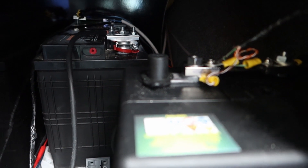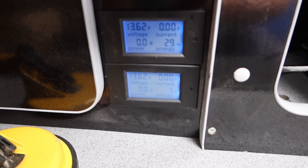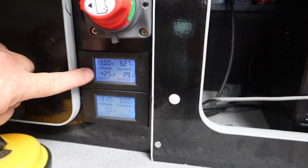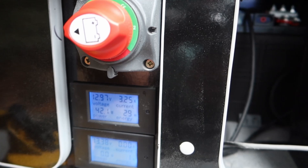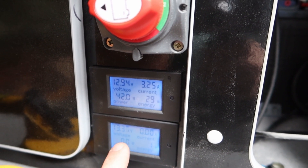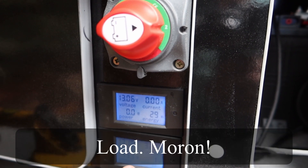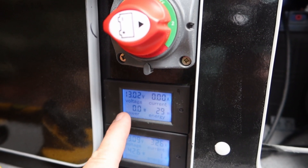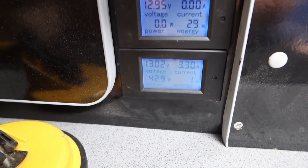So we've got the two leisure batteries - sometimes I call them house batteries - and you'll notice quite a few wires for these monitoring devices. On battery one we can see a draw of 42.3 watts, 3.25 amps, which is basically the fridge. Nothing on battery two, which is fully charged at 13.37 volts. If I switch over to battery two, the draw moves across and battery one shows lots of charge. That keeps me informed on the condition and state of charge of each battery.